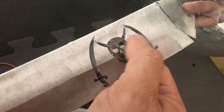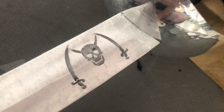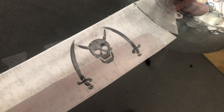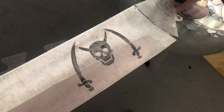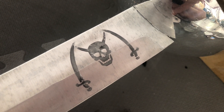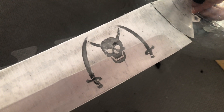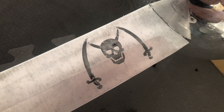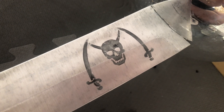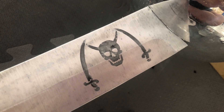I'll take some steel wool and maybe even it out a little bit, but there you go. All you need is a 9-volt battery, some household salt and vinegar, and some scrap wire — the sky's the limit with whatever you want to etch into metal. That's how you etch aluminum, and you don't have to worry about dangerous hydrochloric acid or ferric chloride — it's all standard household materials.